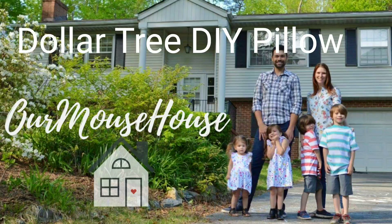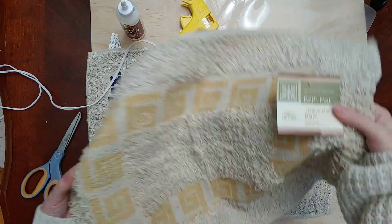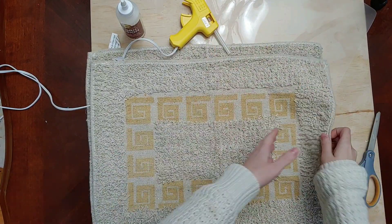Hey friends and welcome back. Today I wanted to share with you a Dollar Tree pillow DIY. I totally got this idea from the YouTube channel Glue Guns and Roses, so I'll be sure to link her channel below if you don't already follow her.